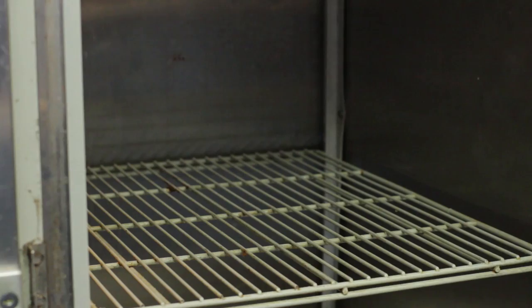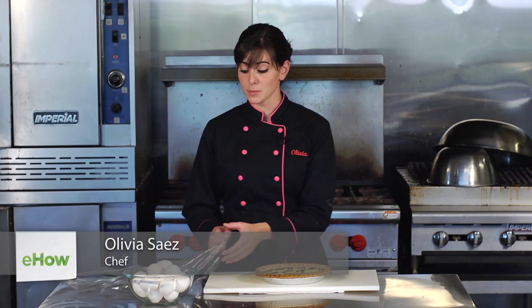I'm Olivia Saez. Let's face it, you're not going to enjoy this quiche in one sitting, so I'm going to show you how to wrap your quiche so it can sit in the fridge overnight.